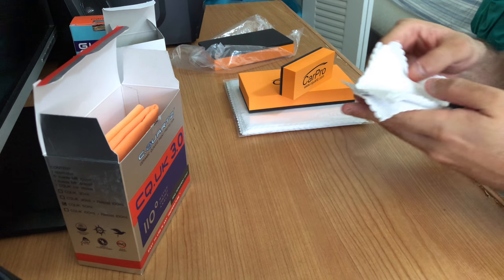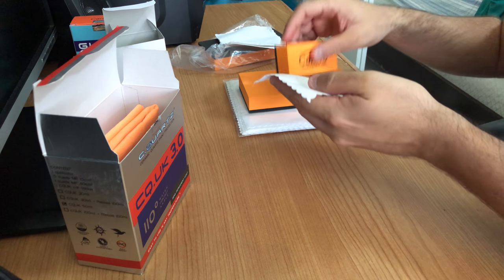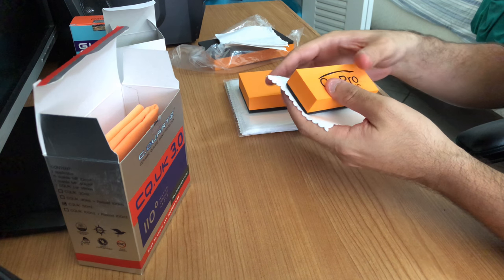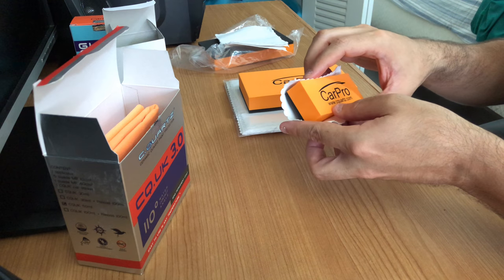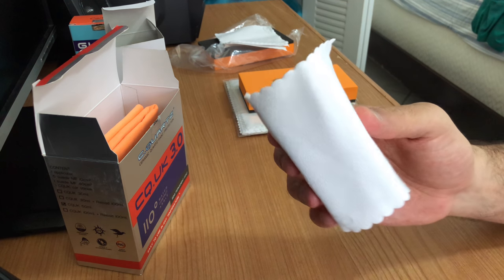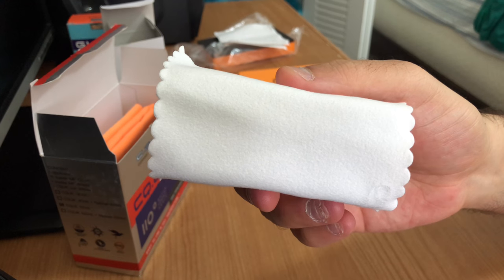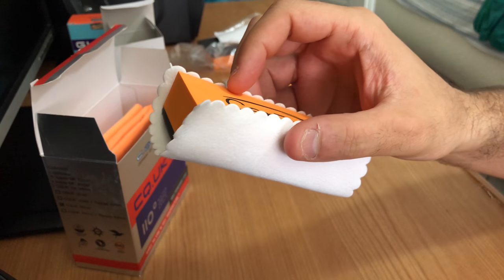This is the small, wide, sweet microfiber applicator that already comes with Seekworks, and also it comes with Gliss. This is the small one — very soft.